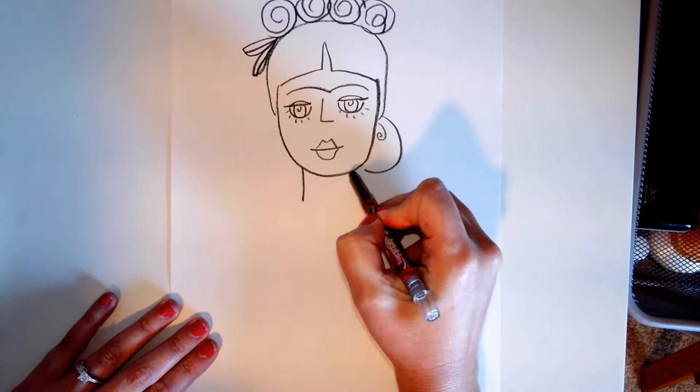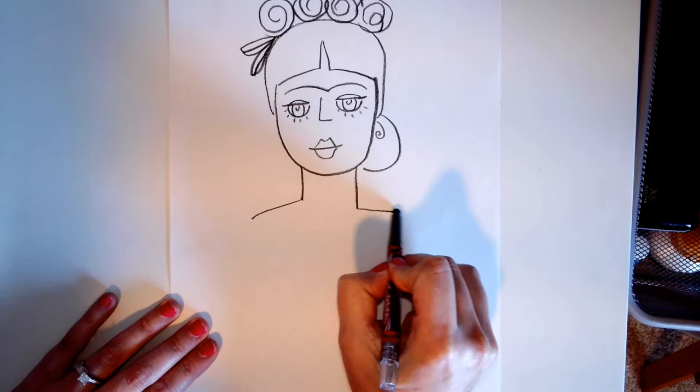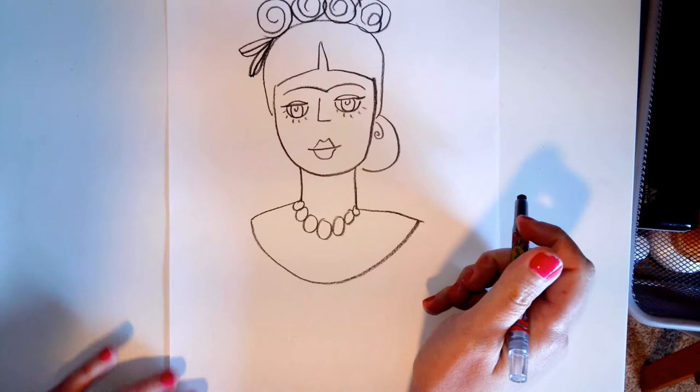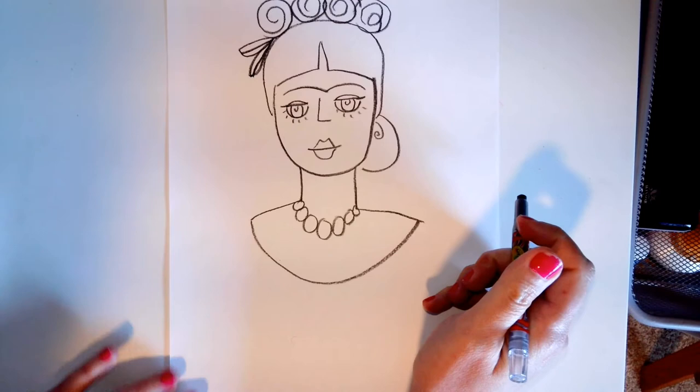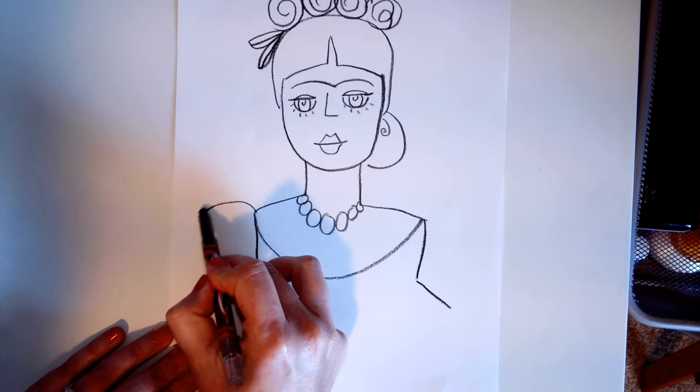And we're going to put a neck and shoulders — connect them together. And we're going to put a nice necklace. She always wore jewelry and got dressed up in dresses; she liked to have all kinds of stuff. These are going to be the shoulders of her poofy dress.